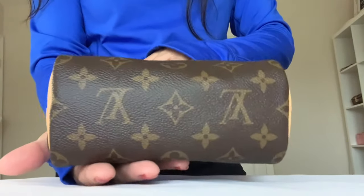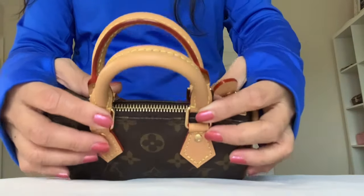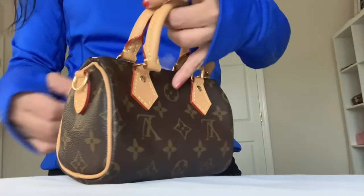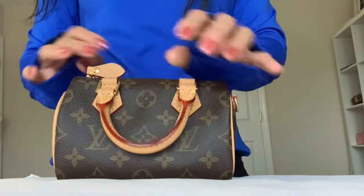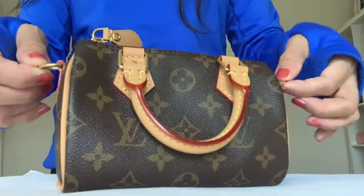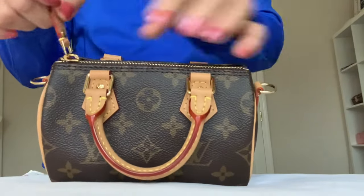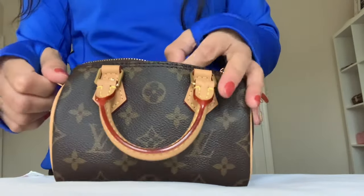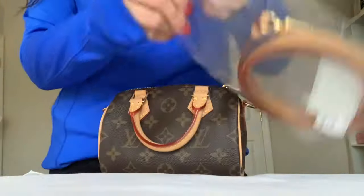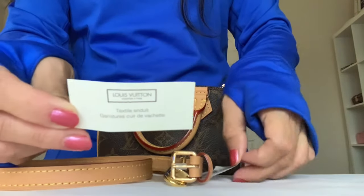Here is the other side, the bottom, continuous canvas, double top handle — 2.5 inch top handle drop — two D-rings for strap attachment. The zipper zips smoothly.